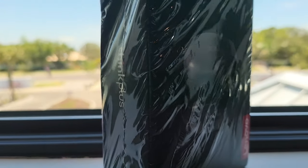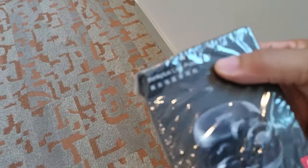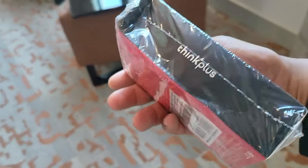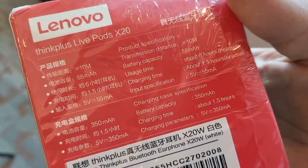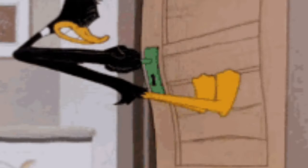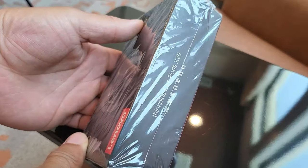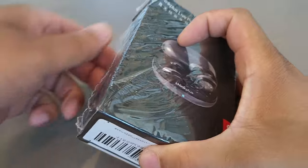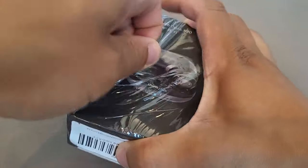Hey, what's going on guys? Welcome back to another video. In today's video, we're going to be taking a look at the Lenovo Think Plus LivePod X20s. We're going to be going through the battery performance, audio performance, and the microphone test. So make sure you guys stay locked in — we're going to be doing a full unboxing. If you're brand new to the channel, I truly appreciate you for coming through. And if you're already a part of the crew, salute.